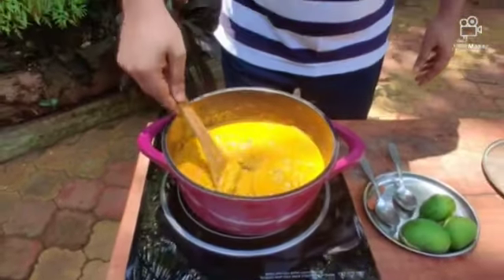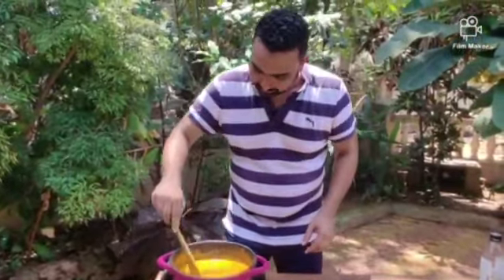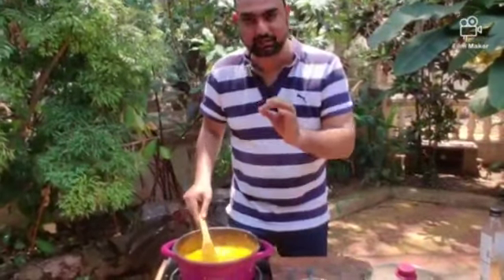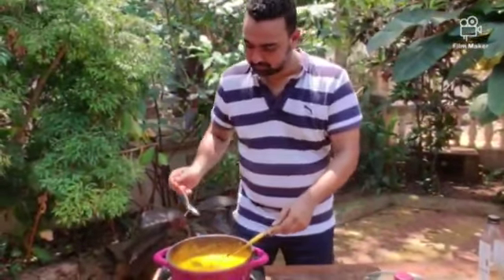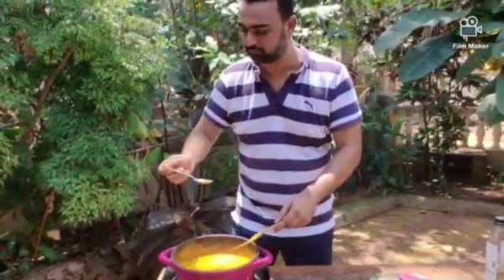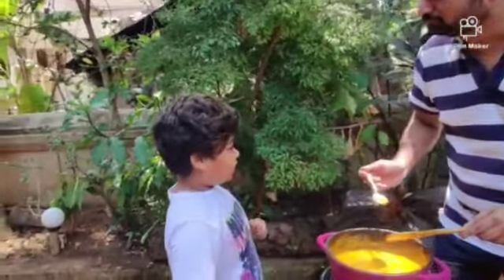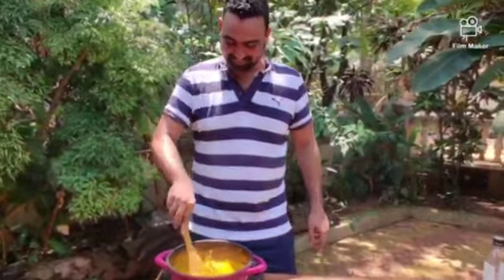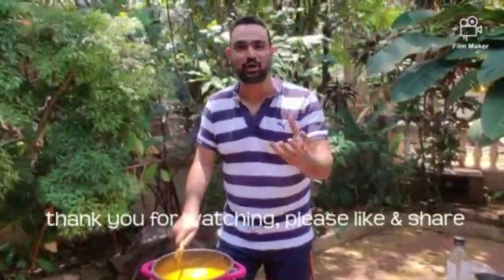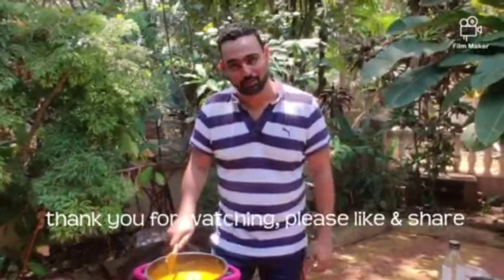So the curry has been simmering for a good 15 minutes. If you see the consistency of the curry, it is nice and thick. We have got our raw mango just cooked right, for a nice bite to it, and obviously the fish has come out good. So as my son approves — here is your raw mango and fish head curry. Please enjoy it with some ukde tandool or boiled rice, or a pao. Thank you, and thanks for watching the video.